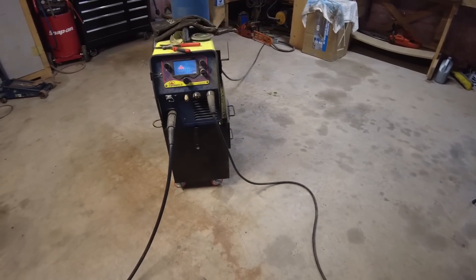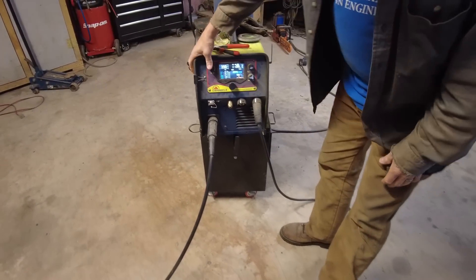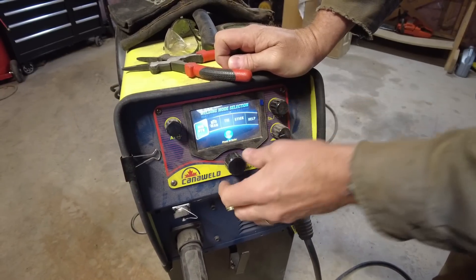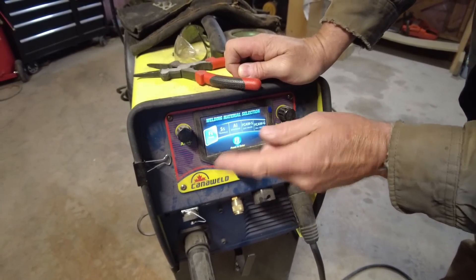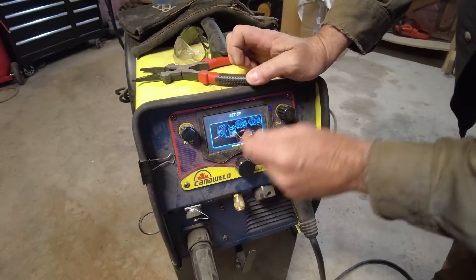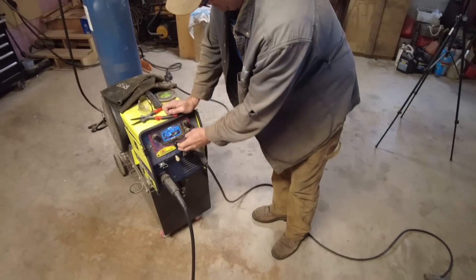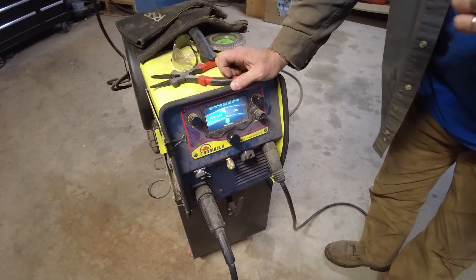Cannaweld is not sponsoring this video — wish they were though. It's very easy to use, it's menu-driven. Right now it's on certain settings but I just push this button and I can choose the process: it does MIG, TIG, and stick. We're going to do MIG — welding steel. It can also weld stainless, aluminum via TIG, gas shielded or not. It tells you how to set it up, which is great. Then it asks if you're using mixed gas or CO2 — we're using C25, which is a mixed gas.